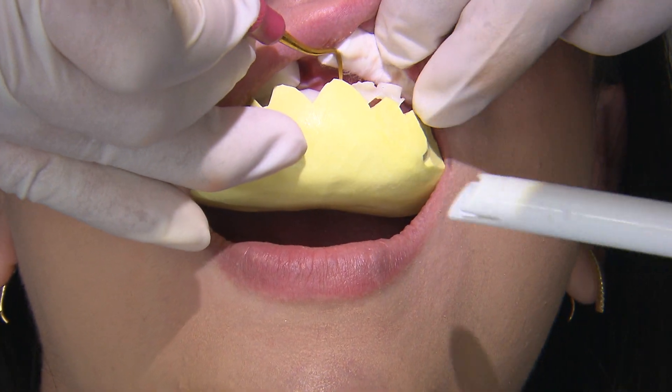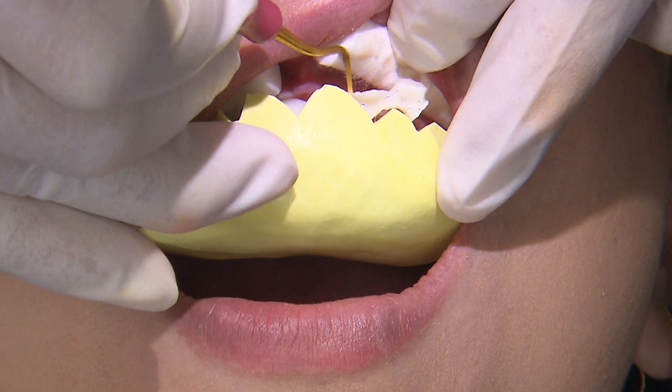After the material begins setting, I can easily peel away the excess from the scalloped borders of the putty matrix.